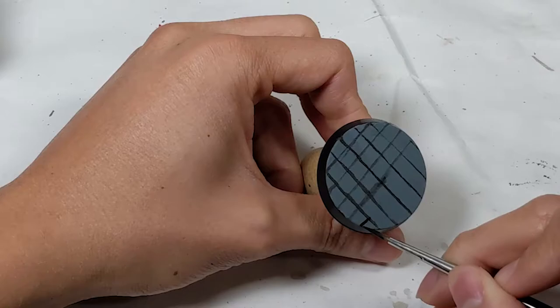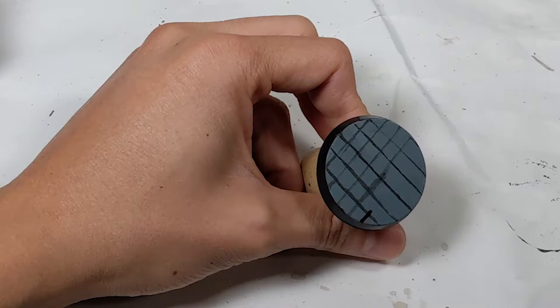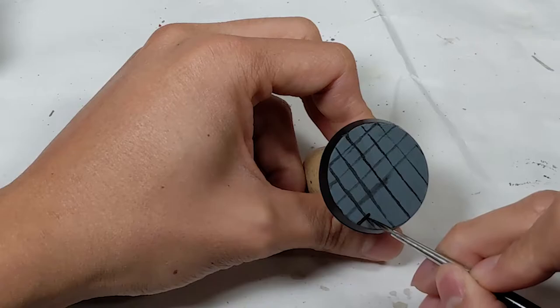It's normal if your lines aren't perfectly straight. Sometimes you'll lose focus, your paint will be the wrong consistency, or you'll lose control of the tip of the brush. When that happens, relax, fix your posture, figure out what's wrong, and keep going.